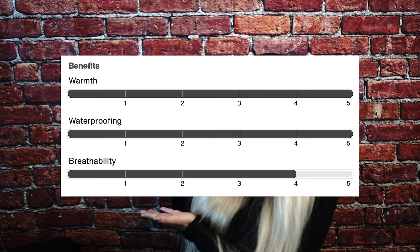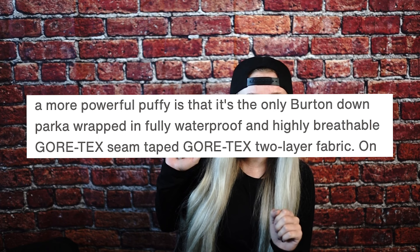On Burton's website each product has a rating from 1 to 5 on warmth, waterproofing, and breathability. Here are the ratings on this jacket. This rating was a big part of what made me select this jacket — you can see that it is their warmest, most waterproof jacket with really good breathability. According to Burton, this is their only down parka jacket wrapped in fully waterproof and highly breathable Gore-Tex seam-taped two-layer fabric.